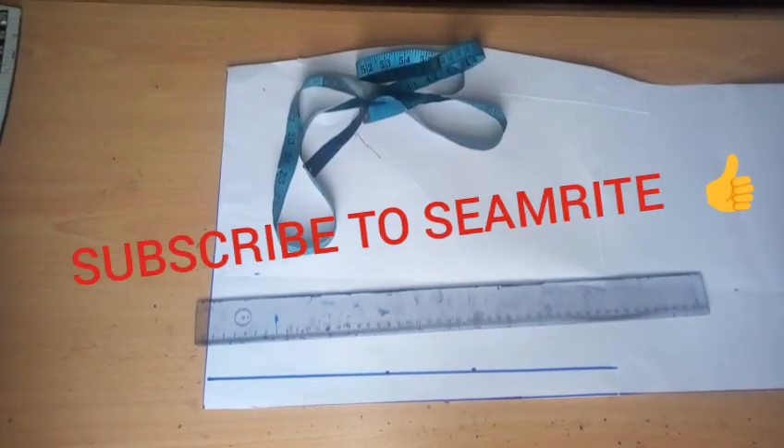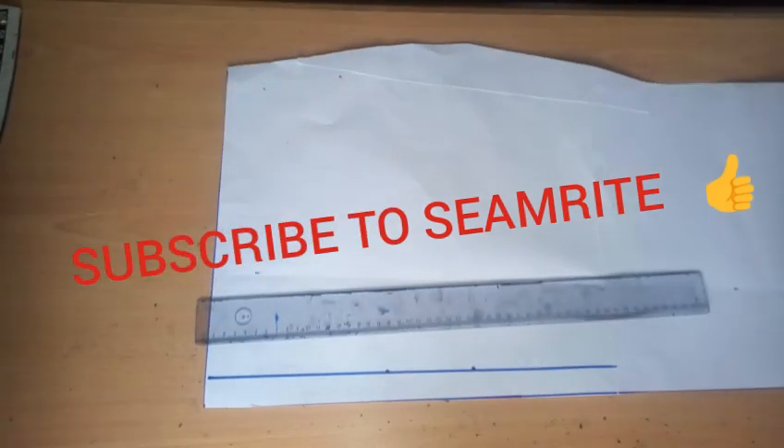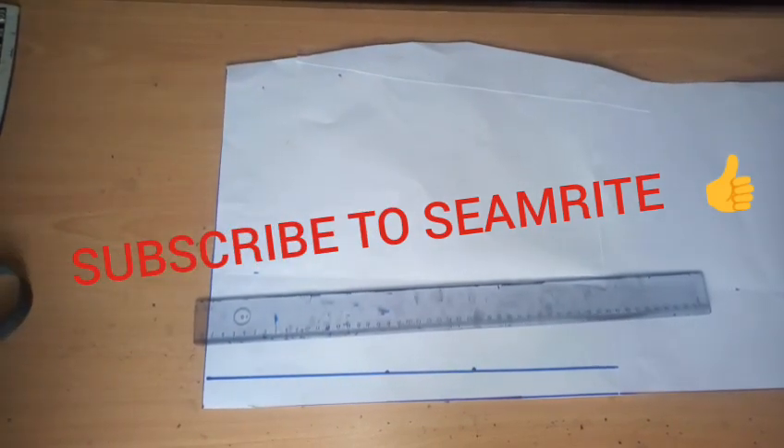Hello everyone, welcome back to my channel. Today's tutorial is going to focus on this peplum you are seeing on the screen. Looking at this peplum, it is being attached to a gown — they have a bodice attached to the skirt part with this beautiful peplum. To achieve this peplum flare you are seeing, we are going to manipulate our pattern to get exactly what we have, without cutting a 180-degree or 360-degree flare.